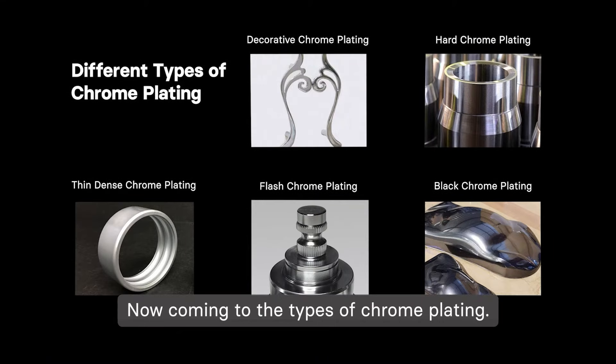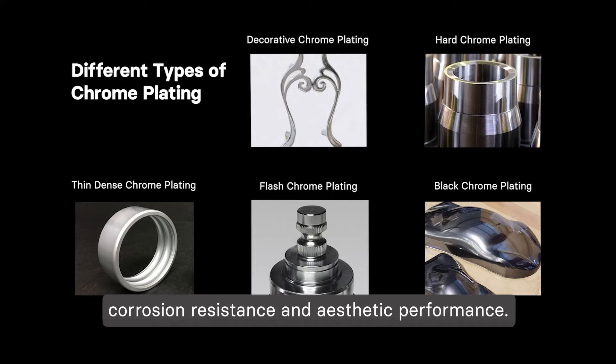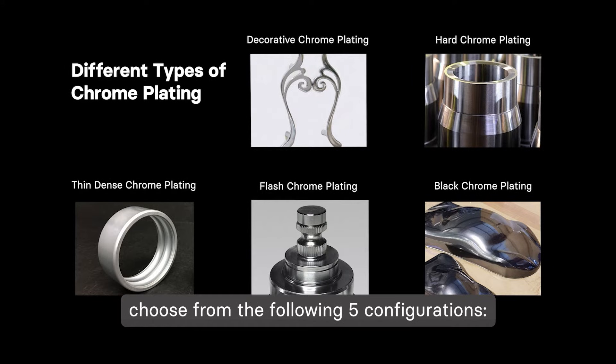Now coming to the types of chrome plating. Different kinds distinguish themselves based on corrosion resistance and aesthetic performance. Depending on your requirements, you'll have to choose from the following five configurations.